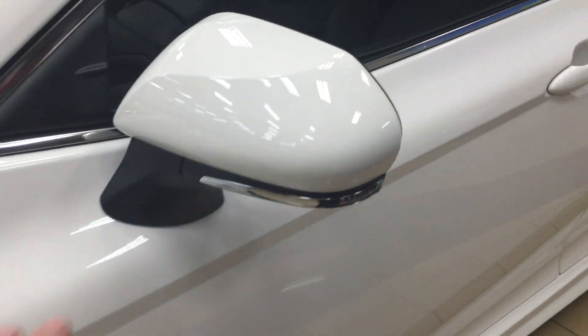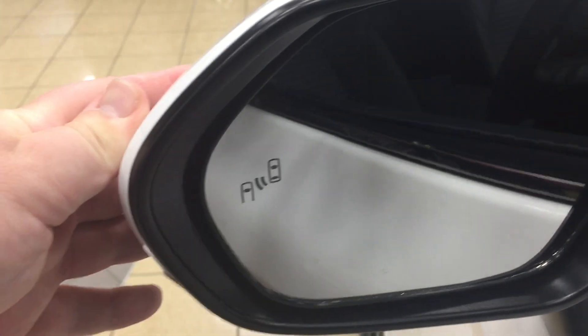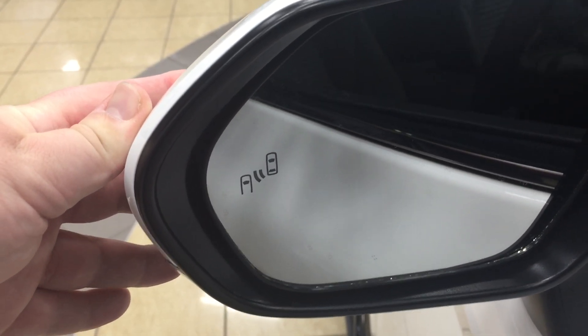You also have your foldable mirrors as well as your heated mirrors and vortex generators. If we take a look on the inside of the mirror here, you're going to see your blind spot monitoring indicator. It'll actually light up, alerting you that there's another vehicle right beside you.